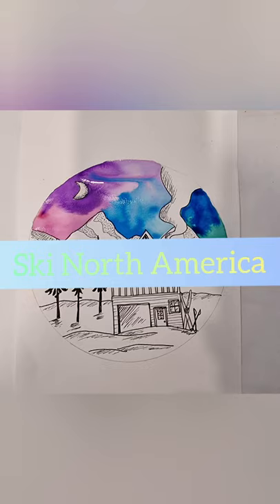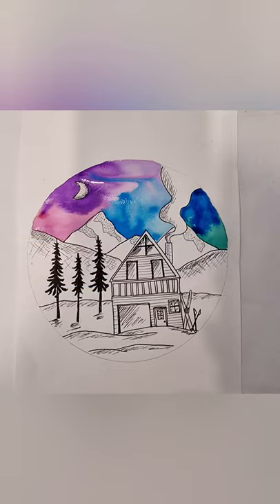Hi, welcome to Ski North America. We are going to do some fine liner drawing and some watercolor with a cool watercolor technique which I'll teach you all about.